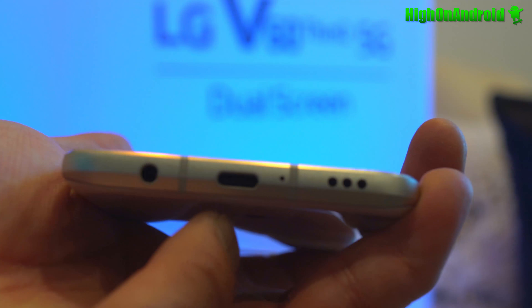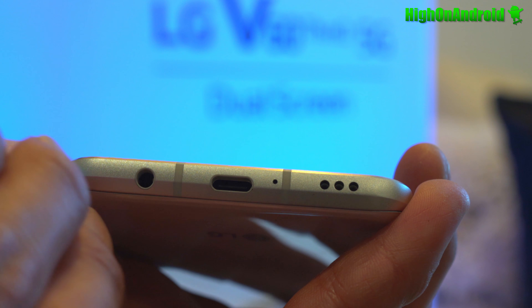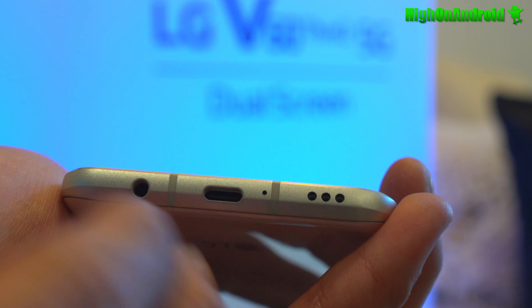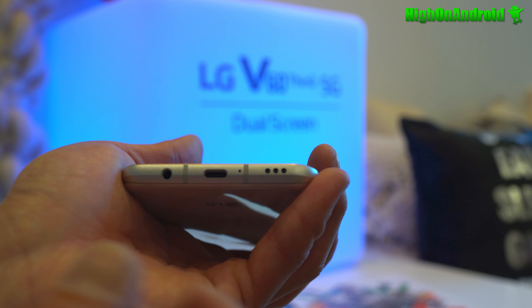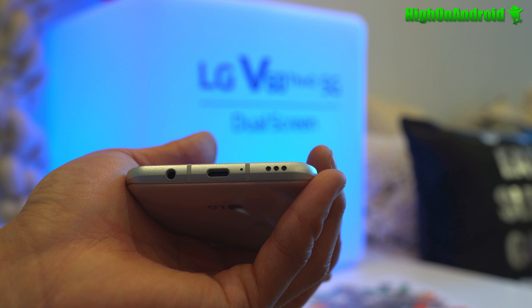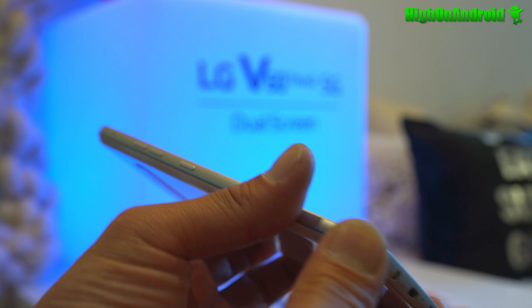On the bottom you'll still find a 3.5mm headphone jack — LG is like the only company that still has it, which I really like. You've got stereo speakers, and four microphones this year with a special feature called bokeh sound recording. In a crowded area, you'll be able to hear and focus on your subject, so I'll definitely try that out.